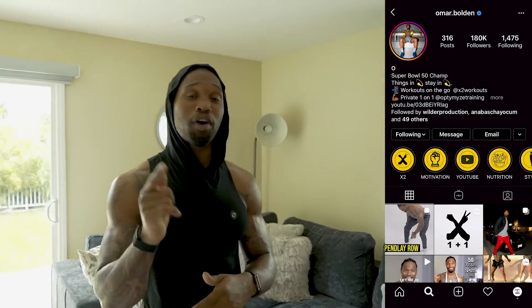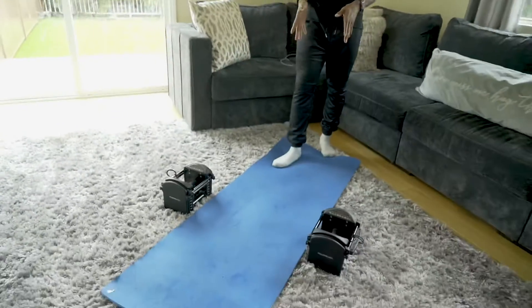I want you guys to follow along. If you haven't already, be sure to follow me on Instagram. If you're in the LA area and looking for private one-on-one or group training, you can find the link below in the description. Without further ado, let's get to it.